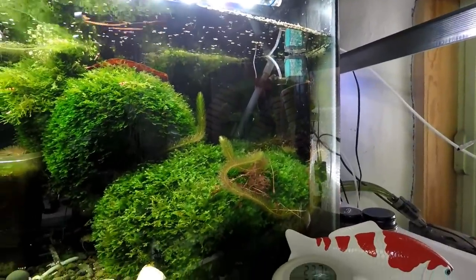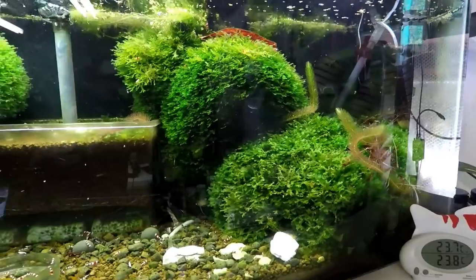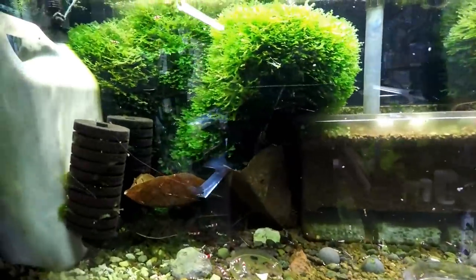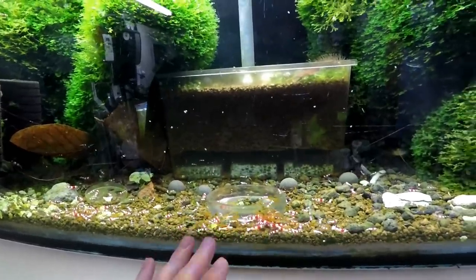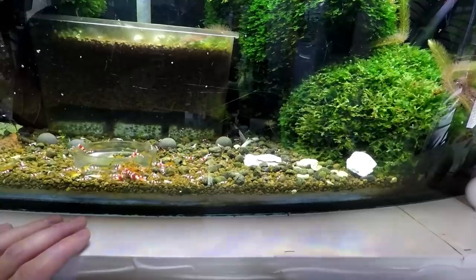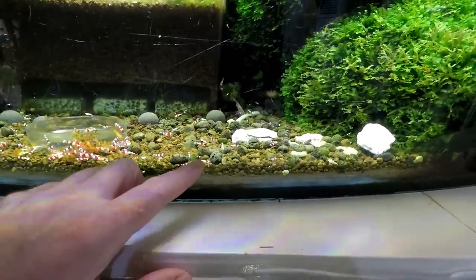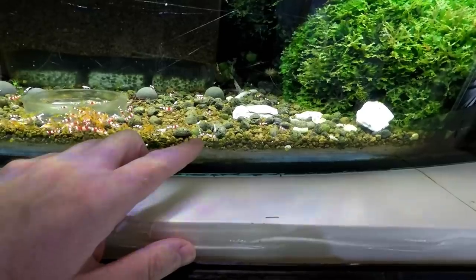Crystal red shrimp tank — this is crossed with tangerine tigers. There are lots and lots of them in here. I did want to try and make a video on the specific babies that have been born in here because some of them are just spectacular. Look at this one — what the — that is so beautiful. It is like a black and white pinto with white spots on the head.